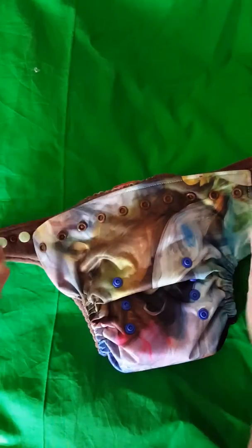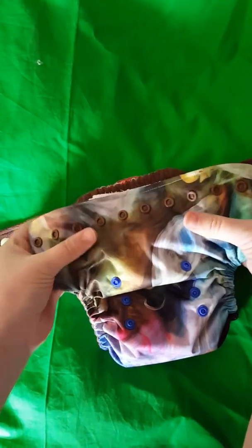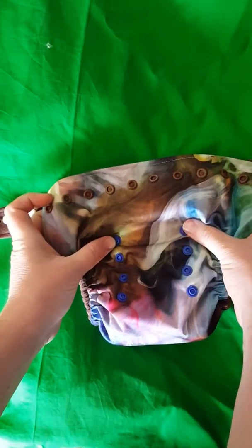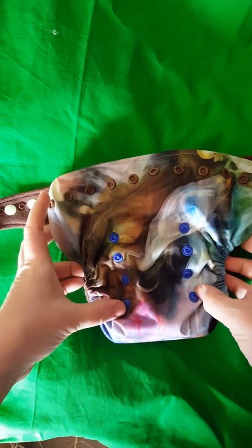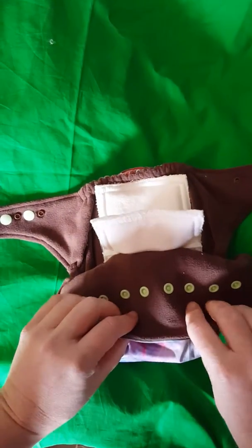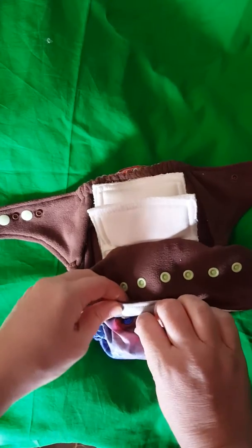This is your outside row of snaps. You're gonna take that — these two line up right here with these rise snaps. You're gonna take that and fold it down however low you need it. The very smallest is gonna be for like a 10-pound baby.